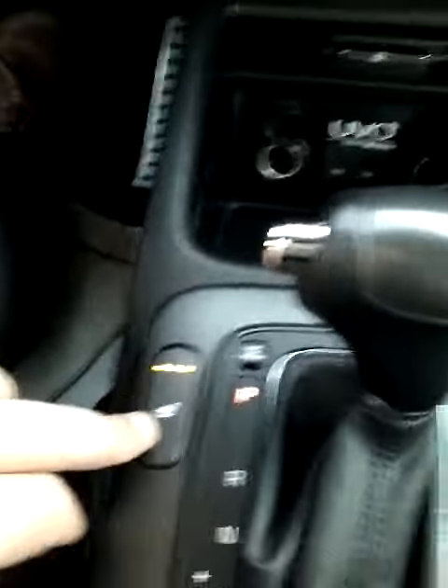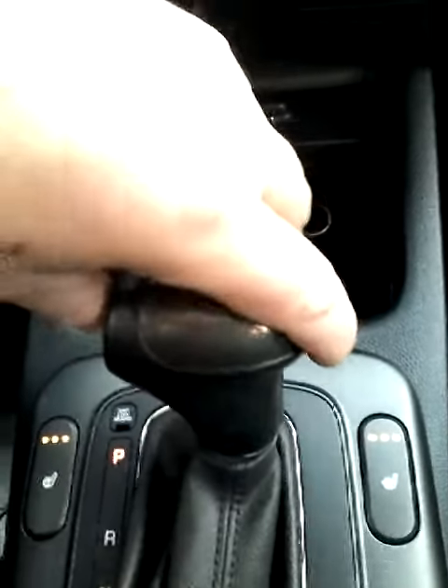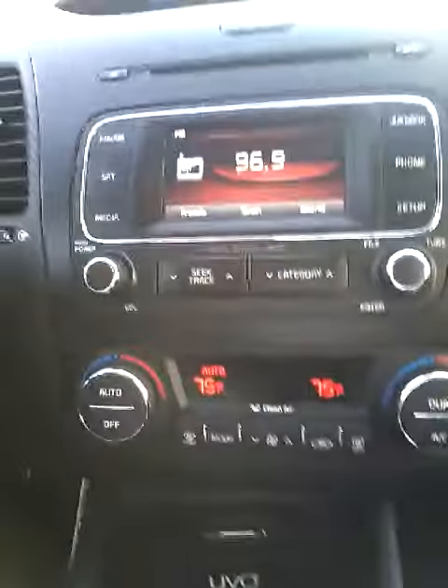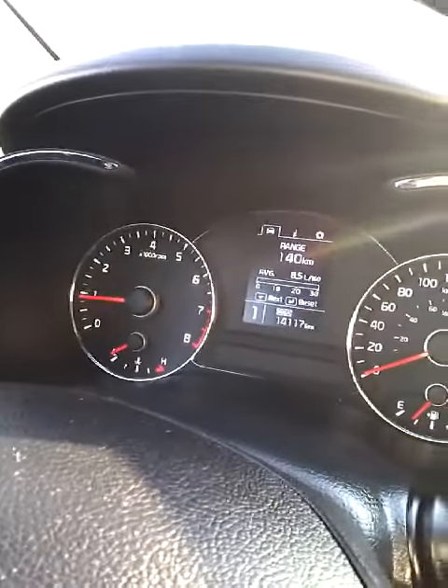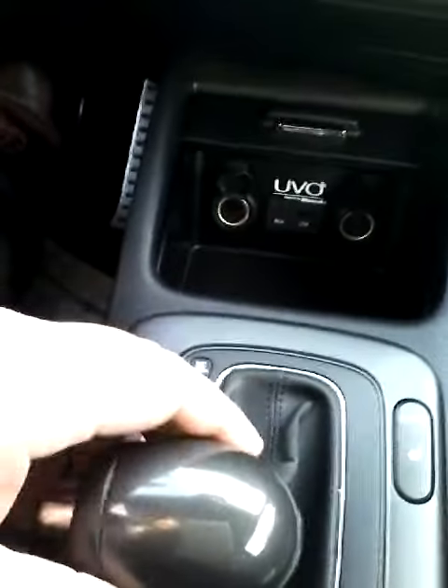You have the heated seats down here, both sides. We do have your backup camera. Go down into drive, which shows you on the dash that you're in drive, or you can go over into sport mode — that's first gear, second gear, just by moving this.